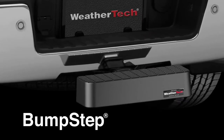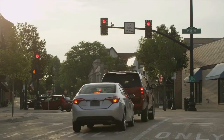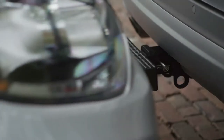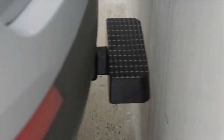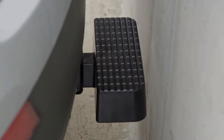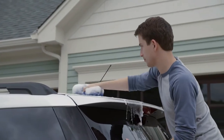The WeatherTech Bump Step offers simple protection against minor, low-impact damage to your vehicle in times when another driver is distracted, trying to squeeze into a tight spot, or when you're parking in unfamiliar surroundings. Bump Step also provides a foothold for loading cargo or washing hard-to-reach areas on your vehicle.